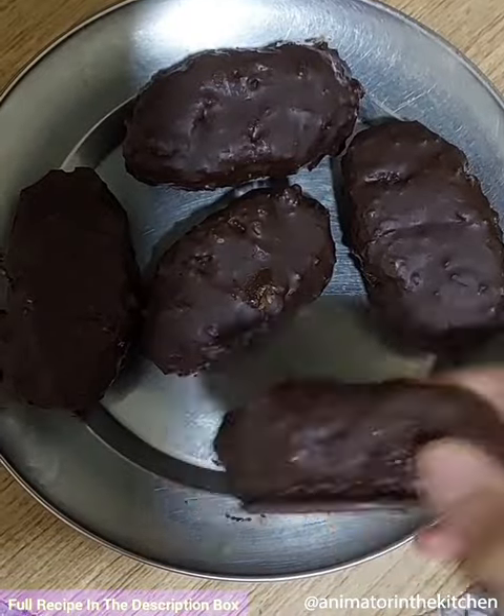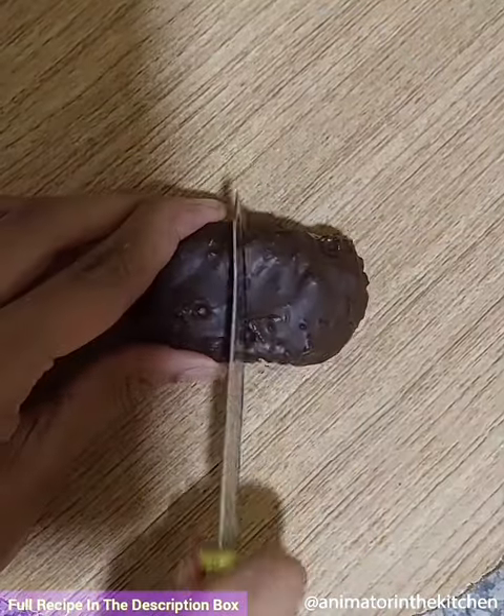Design them if required and freeze them for one hour. That's it — the bounty bars are ready. Enjoy, guys! Happy cooking!